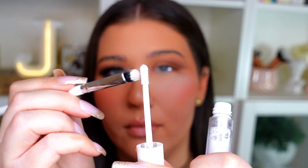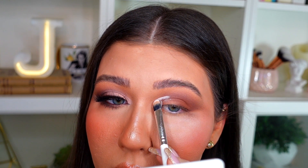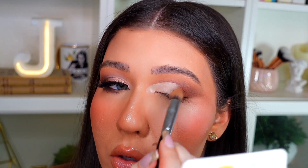I'm adding a little cut crease using the ColourPop No Filter Concealer in pure white, and I'm going to use the ColourPop E3 brush to carve it out, placing the cut crease towards the inner corner and bringing it about halfway into the eye. I'm not bringing it too high up, but I want a little definition — this step is optional but it's nice to have the lid more defined for this look. Then I'll use a clean brush to diffuse that white concealer so there are no harsh lines.